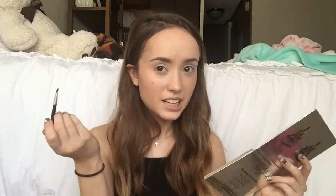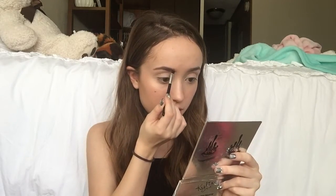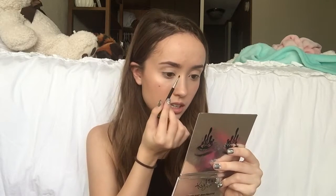As you can see, my eyebrows aren't very sparse so I don't fill them in that much. What I do is I just follow how they naturally look and fill them in a little bit to give them a little more shape. I do it darker on the outside and lighter on the inside, because I think that looks the best on me. I try to make them look pretty similar — the eyebrows are sisters, not twins. That's what I learned from YouTube.